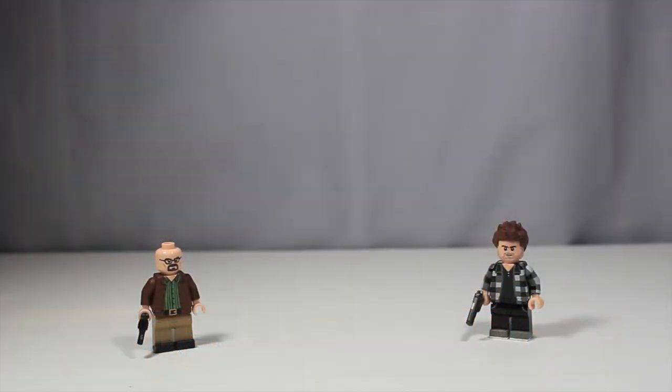Hey guys, it's LegoMatic9 and today I'm starting off my tutorial series. Joining me today I have MooseFigs, so say hi. Hey, hi everyone. Alright, so that's MooseFigs. I'm going to put him on mute so he does not disrupt my video.